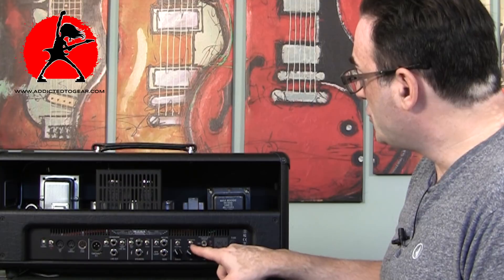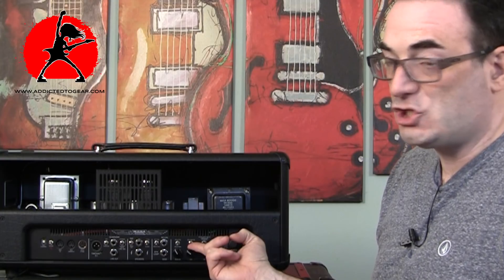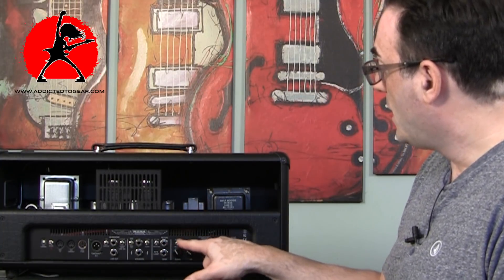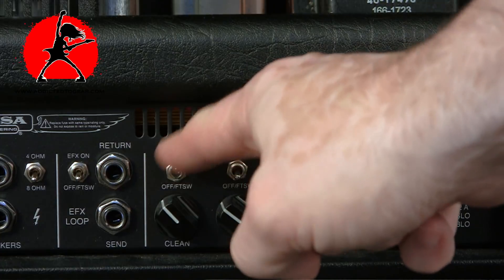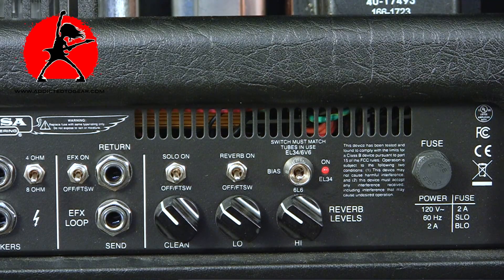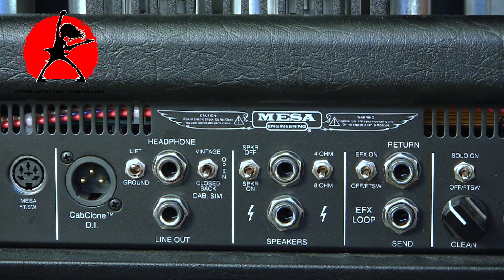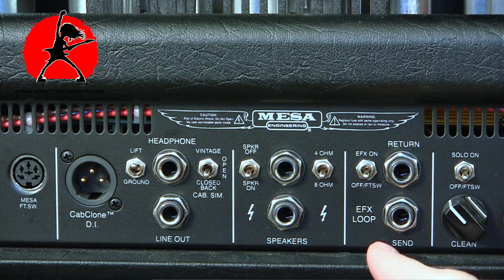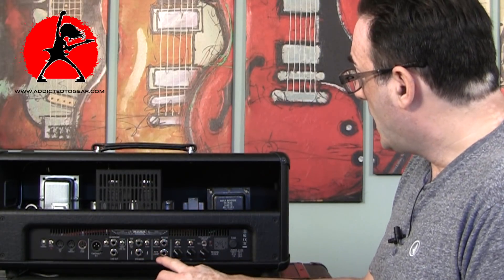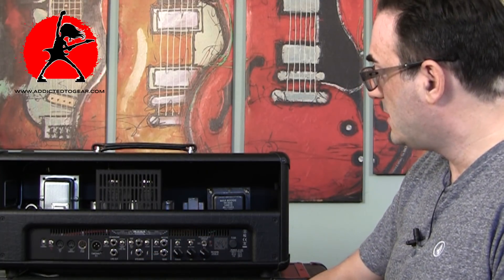There's also a switch to keep your reverb on or control it via the footswitch, and the same option for the solo boost — you can keep it on or switch it via the footswitch. There's an effects loop send and return, and you can turn that on or off to bypass effects, either directly or via the footswitch. There's also a cabinet impedance selector for either 4-ohm or 8-ohm cabinets.